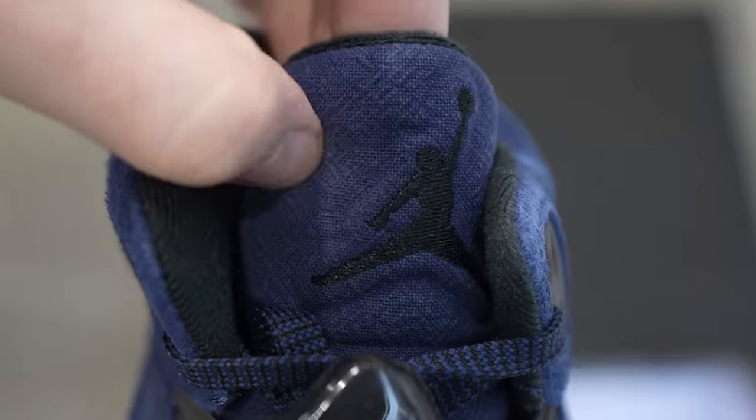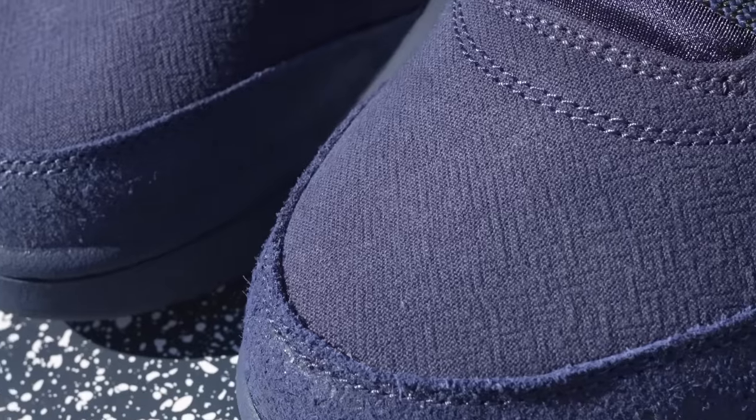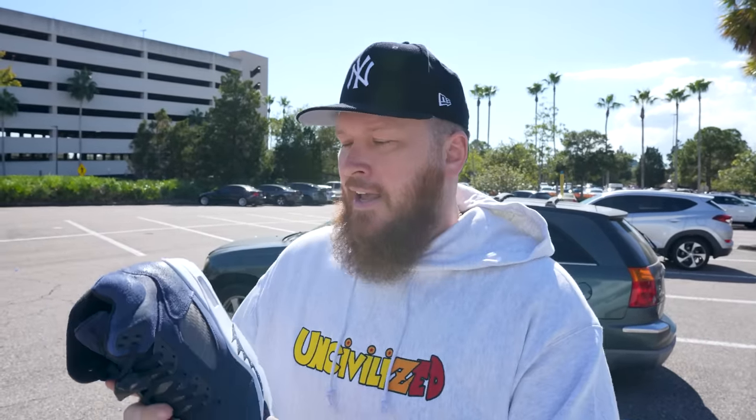I also like the fact that there are different materials. We're in Florida, we don't get much of a winter down here, but these feel — not winterized — but a little more rugged for the fall and winter months, which is cool. Come on, the Yankee Blue — it's classic, it's simple. You can't go wrong with a Jordan 5 in my opinion. It's not an OG colorway, it's not some new spicy twist, it's not a must-have in my opinion, but it is a nice-looking sneaker, Buckets — would you agree? Yeah.